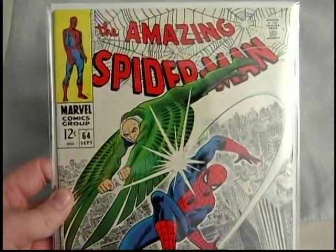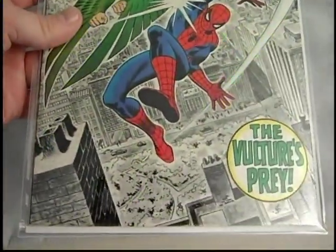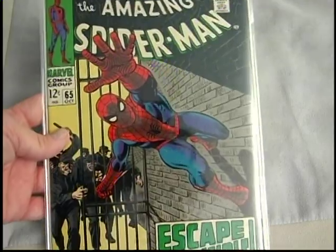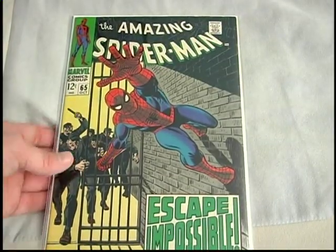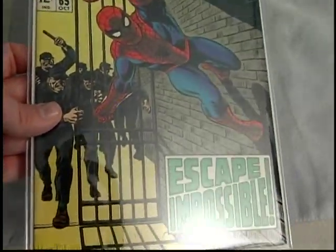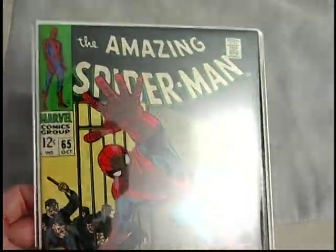Sixty-four — Vulture appearance. This was graded a 7.0 and I cracked it out. Sixty-five — I always love this cover where Spidey's kind of reaching out at you. This has got great gloss on it, pretty nice copy — actually a really great copy. There's only one thing: the centerfold is detached from one of the staples. That's the only thing really wrong with this. The cover is in excellent shape.